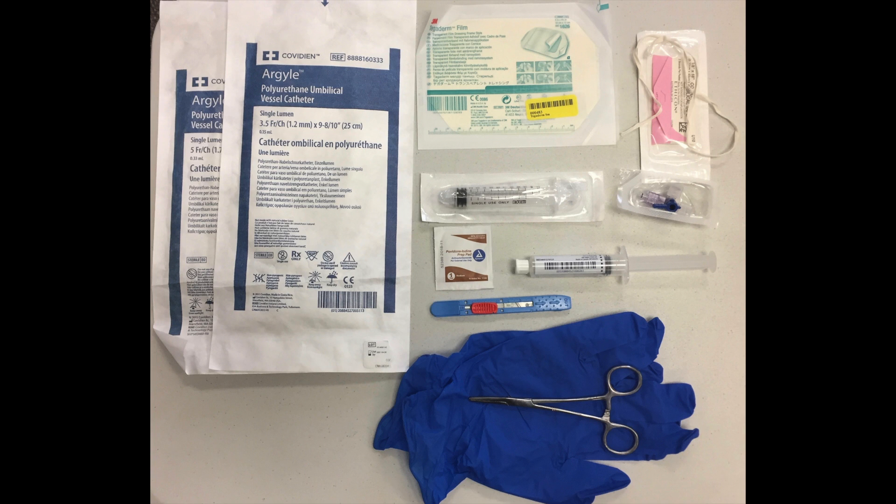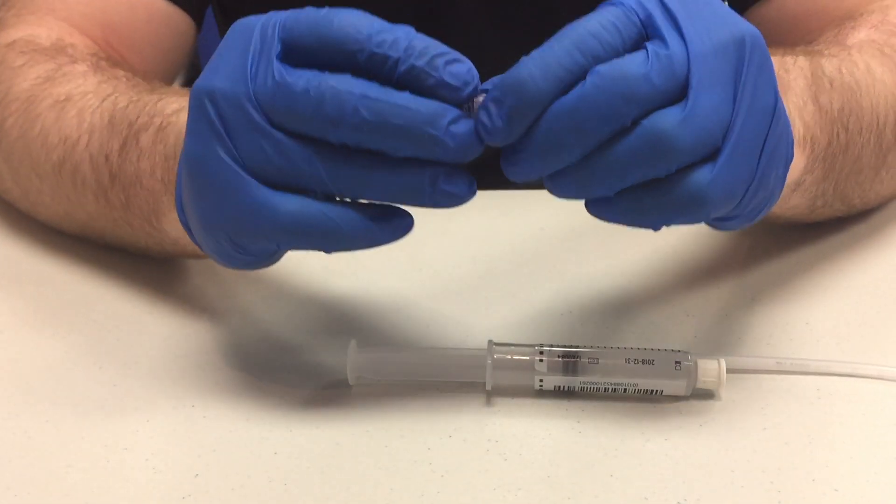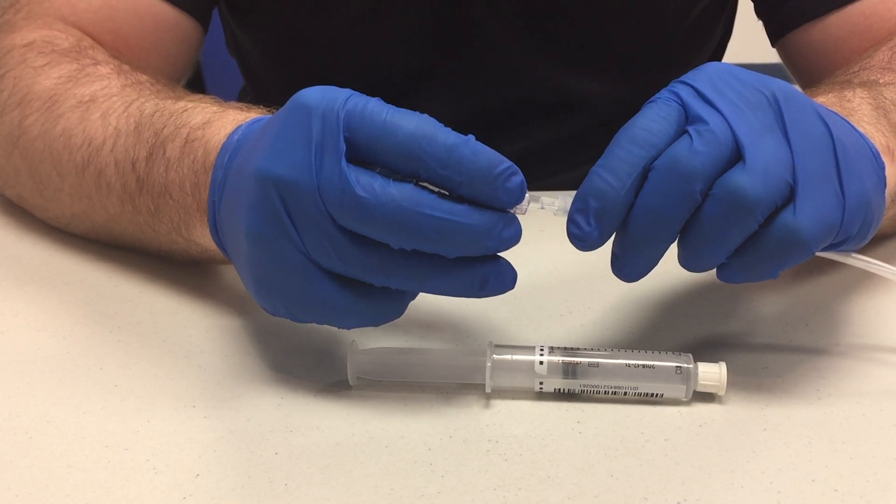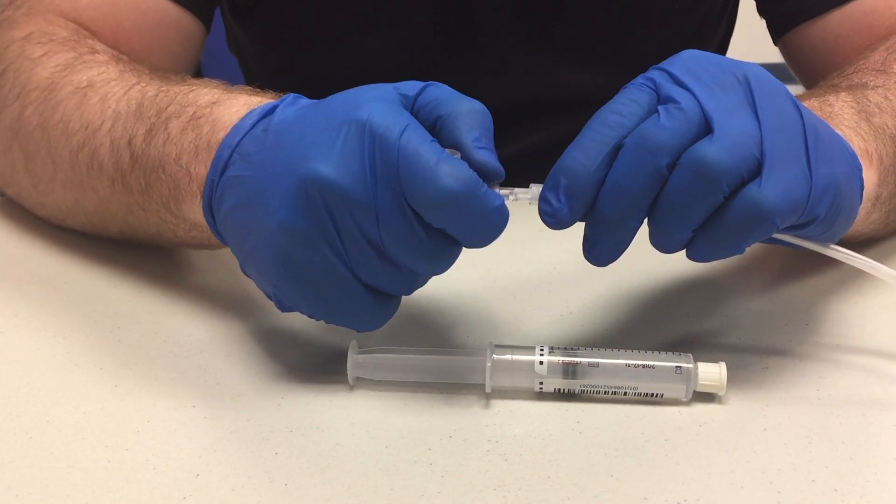In the umbilical venous catheterization kit you will find a 3.5 and 5 French umbilical catheter, a Tegaderm, cotton tape, a 10 cc empty syringe, a three-way stopcock, a 10 milliliter saline flush, an iodine swab, a scalpel, and a pair of hemostats. Before performing the procedure, you must first assemble your equipment.